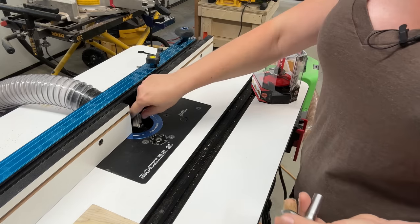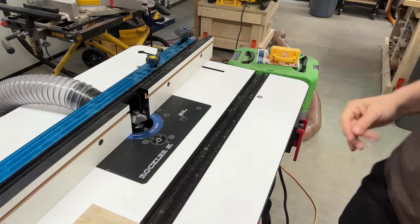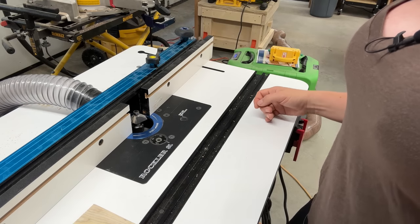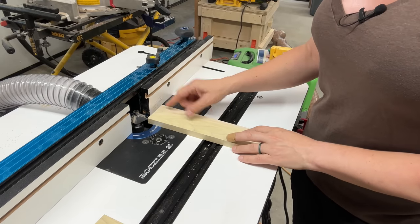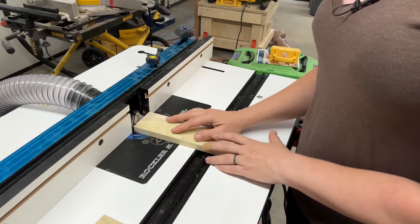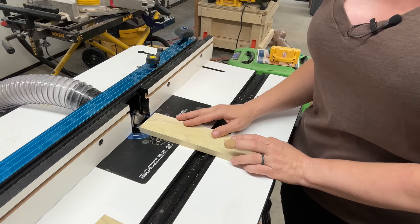So why do you need a coping sled? Sometimes you work with a larger bit, like this one, or even a bigger chamfer bit — this thing is huge. When you work with large bits, you need to open your fence quite a lot to accommodate the bit. The problem is when you have a thin piece of stock, like a cabinet door frame, and you run it through, you have no support from either side of the fence. Your piece will rock, it could kick back and take your fingers off — bad things will happen.